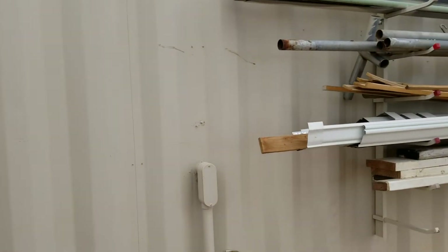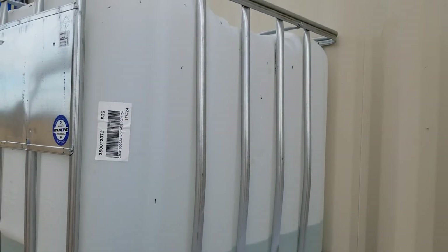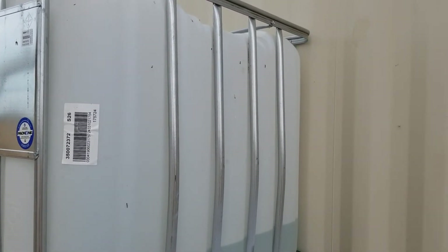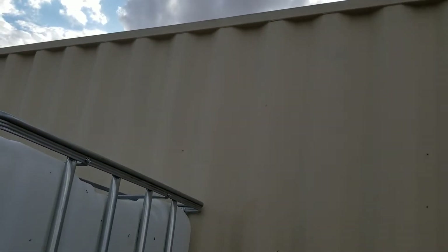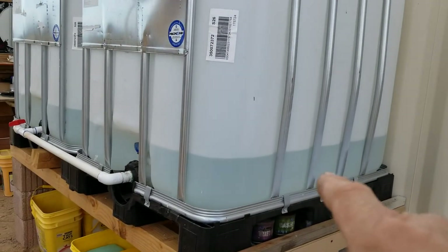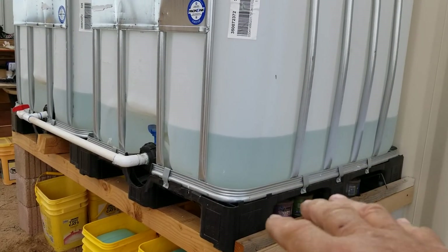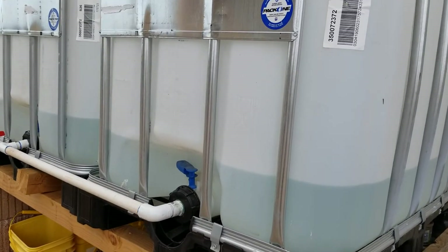I've got my downspout which I'll cut into, and on this one I'm going to do a first flush system. It's going to be done with PVC pipe. When the water first starts coming off in the rain, there's a lot of dirt, bird poop, and other stuff on top of the container and I don't want that ending up in my storage totes. The first flush system will try to avoid most of that sediment.